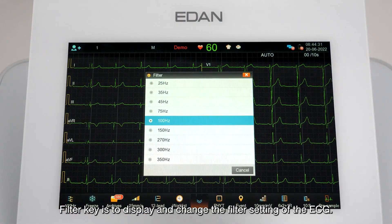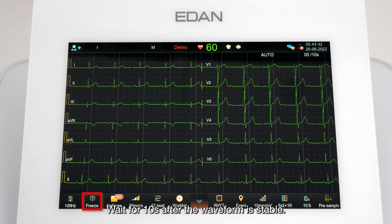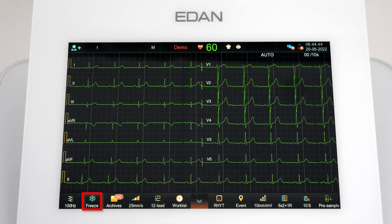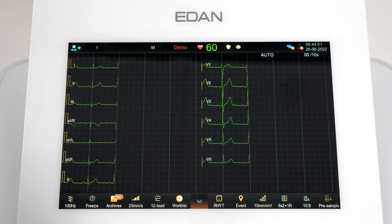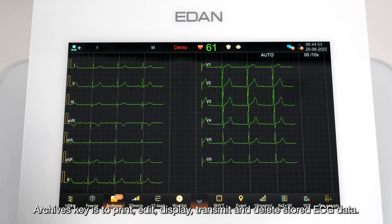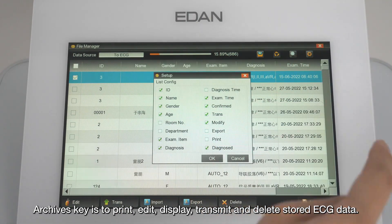The Filter key displays and changes the filter setting of the ECG. Wait 10 seconds after the waveform is stable, then click the Freeze key to freeze the waveform screen. The Archives key is used to print, edit, display, transmit, and delete stored ECG data.